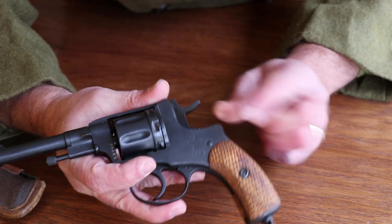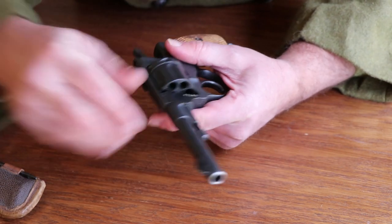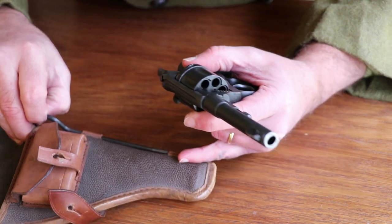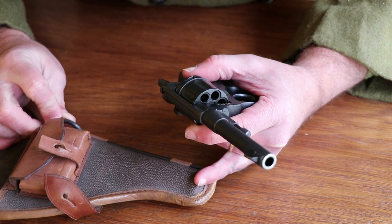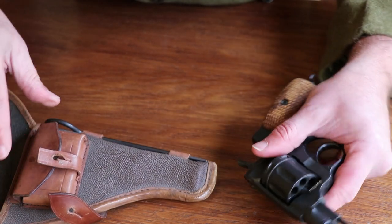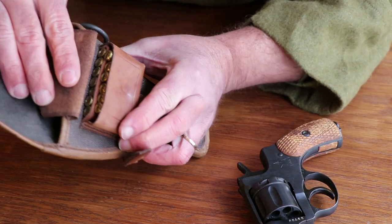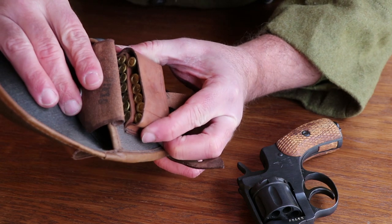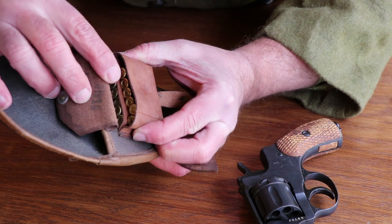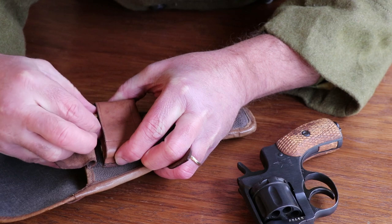This one was actually made in the Tula Arsenal in 1931, so it's been around for a while. I do have the original pouch for it and the original cleaning tool, though I don't have the screwdriver that supposedly came with these. There's also an ammo pouch on the front. This is a seven-shot revolver and the military surplus ammo comes 14 rounds to a box — two rows of seven. We're going to get seven rounds out, get this thing loaded up, and give it a few shots.